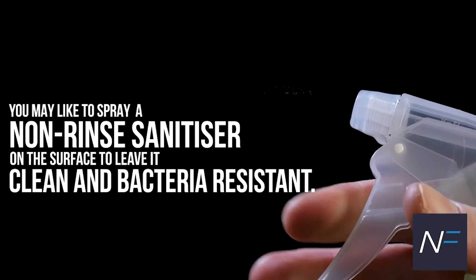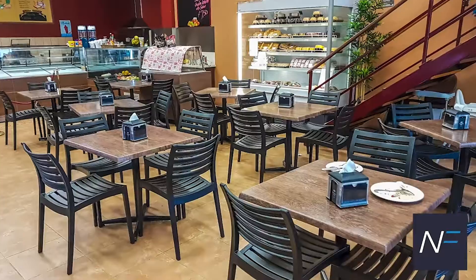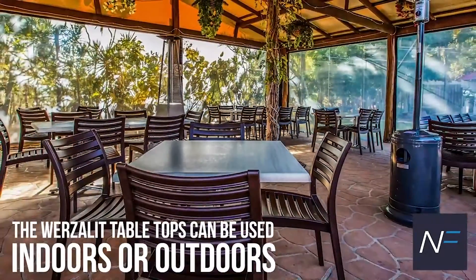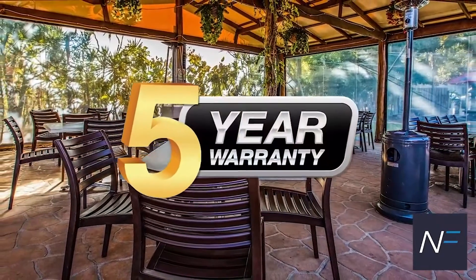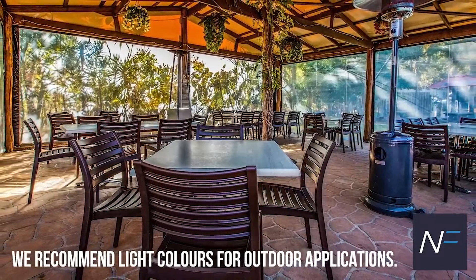You may like to spray a non-rinsed sanitiser on the surface to leave it clean and bacteria-resistant. The Wurzalit tabletops can be used indoors or outdoors and come with a five-year manufacturer's warranty to ensure your peace of mind. We recommend light colours for outdoor applications.